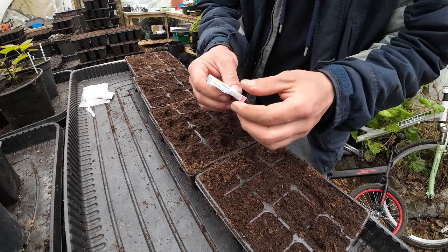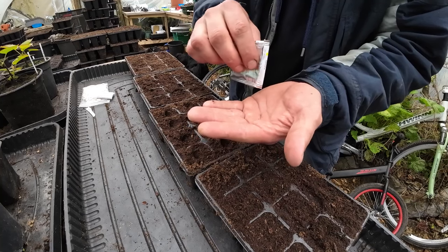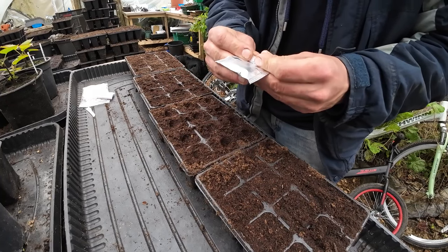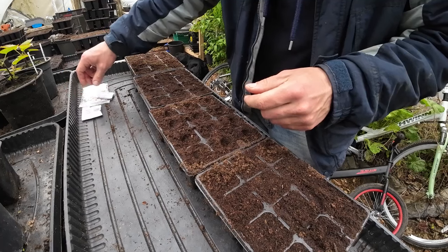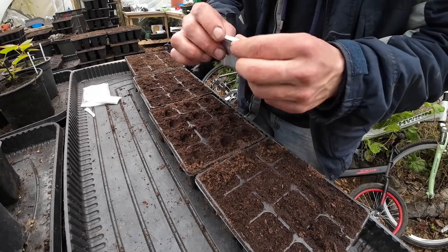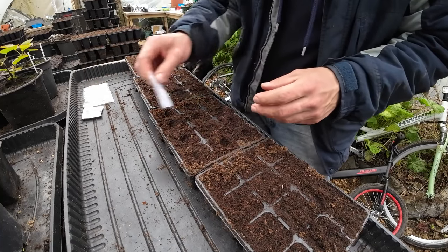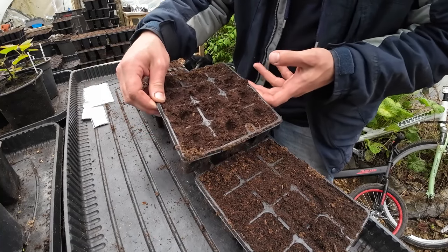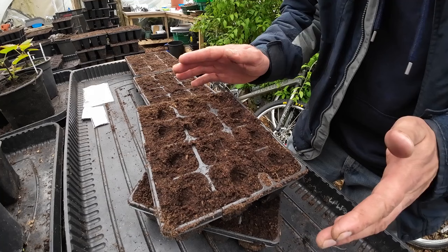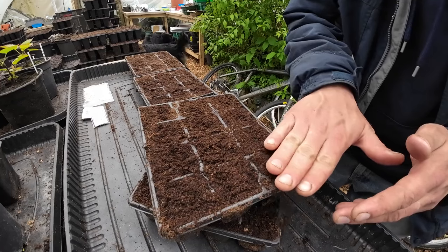Another little tip for you: never touch the seeds in the packet, never go in there with your fingers. Always drop them out — empty them out like that onto your hand. That way you don't contaminate them in there, just to make sure that they last for longer in case you want to keep them for next year. Because who needs 1,500 super schmelz kohlrabies? So all you need to do then — see that a little bit better — those seeds are in there now. You don't want to cover them with too much compost, so just give them a slight, light brushing like that. That's plenty.